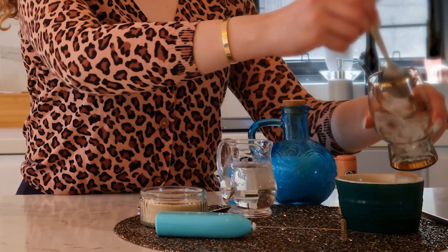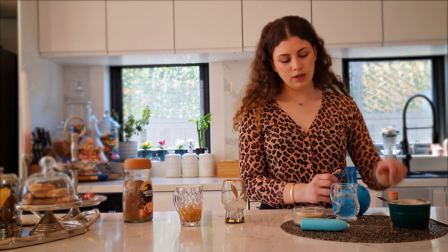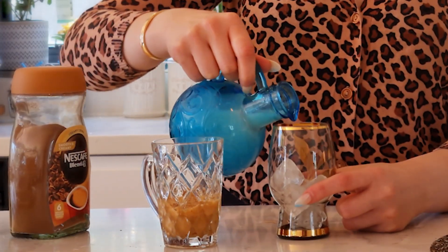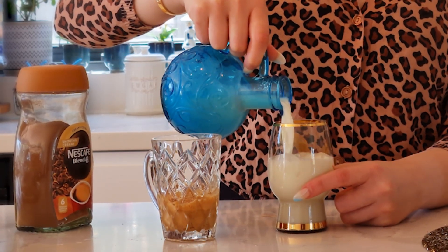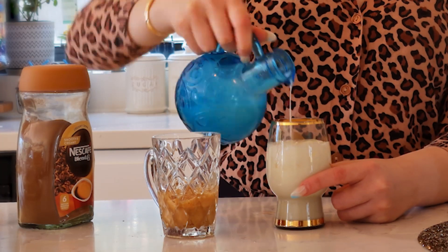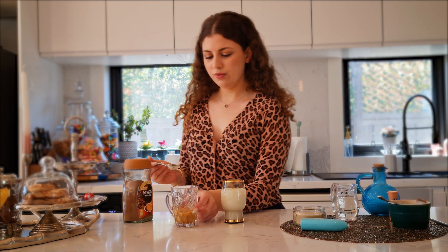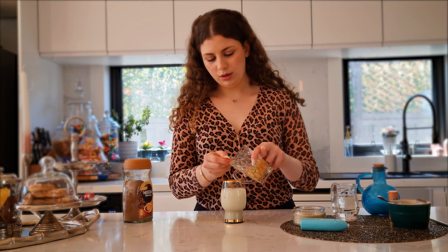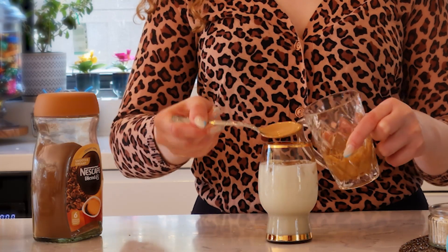You can do hot milk and then put the Dalgona coffee on top. I'm gonna add my cold milk to the ice, just like that, and I'll top it off with my creamy and smooth coffee mixture.